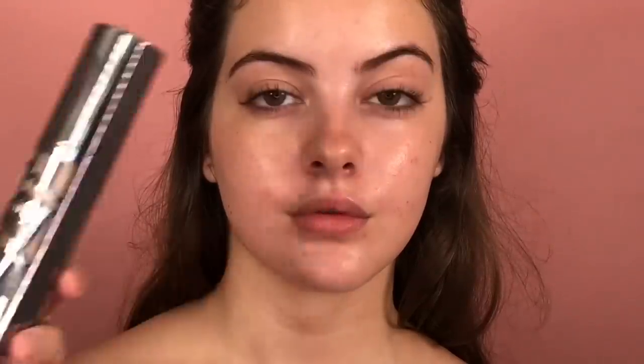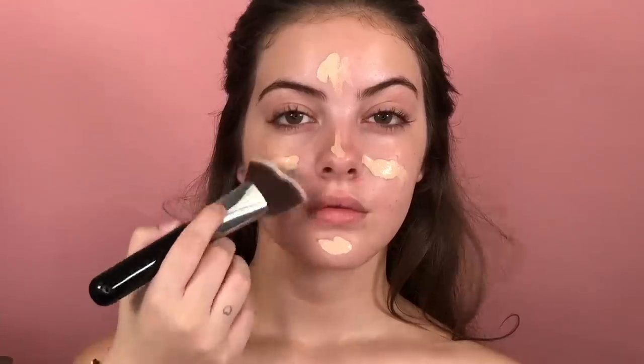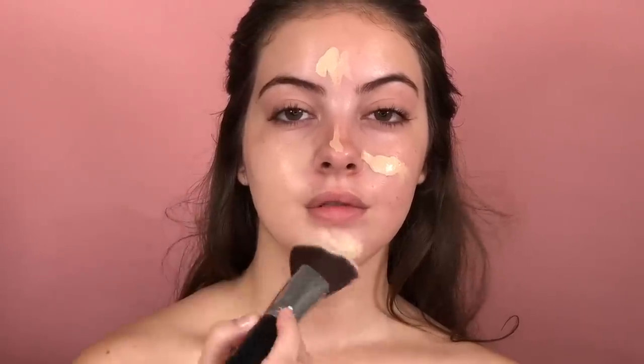So I'm gonna use All Nighter today, and this is by Urban Decay. I'm gonna apply just a little bit, because you don't need too much foundation, and this foundation is already full coverage. So I'm gonna apply especially where I want the focus of this foundation.